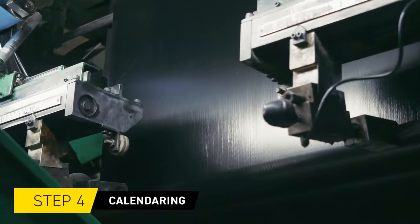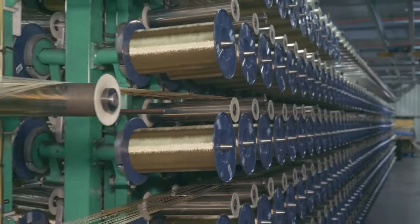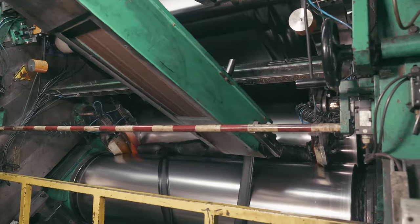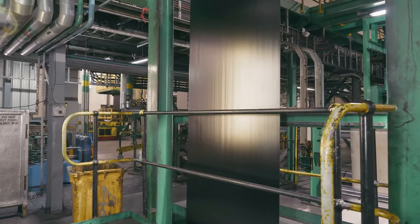Compound is also passed through a series of rollers in the calendaring area to apply a thin layer of rubber compound onto fabric and steel. These coated sheets of textile and steel are then cut to the various dimensions required for each tyre to form ply and breaker components.